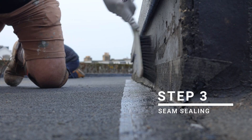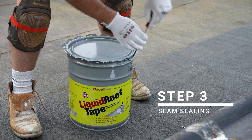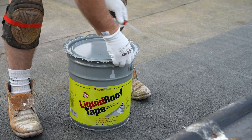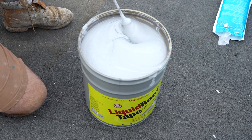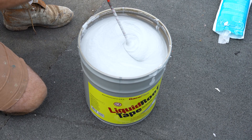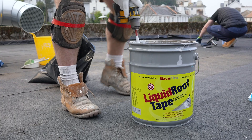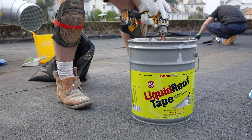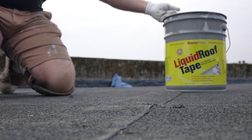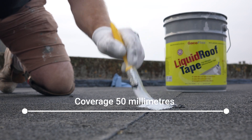With the surface clean and dry, it's time for seam sealing and detailing. Seal all laps, joints and penetrations using Geico Liquid Roof Tape, Geico SF42 or Geico Patch. These silicone-based, fibre-reinforced products are best applied using a brush, roller or trowel to achieve a consistent, even finish. Extend the coverage area by at least 50mm beyond all seams, joints and penetrations.